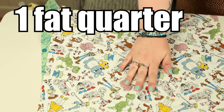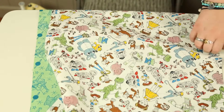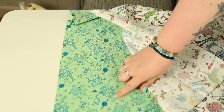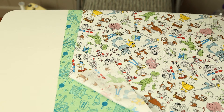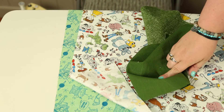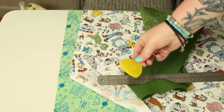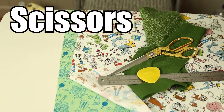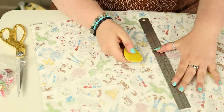You will need one full fat quarter in total to make this bag. I've chosen to have a different fat quarter for the lining, so I'm going to use two fat quarters and cut them in half. You'll also need a little bit of scrap fabric for the handle, plus a ruler, some chalk, fabric scissors, some clips or pins, and a sewing machine.